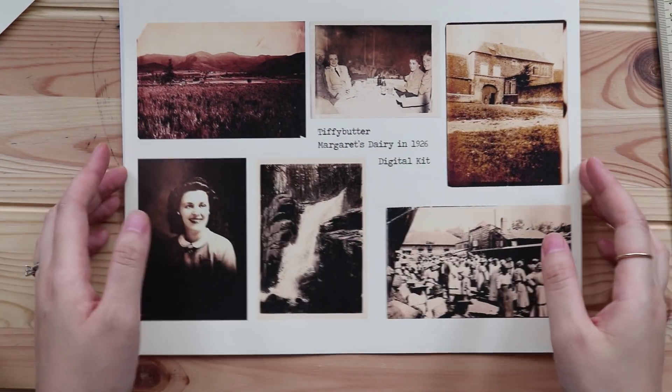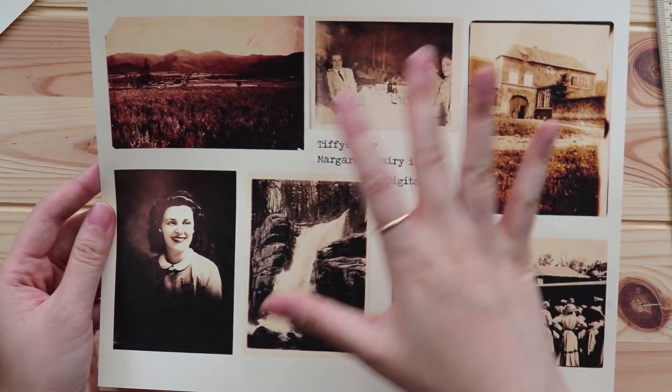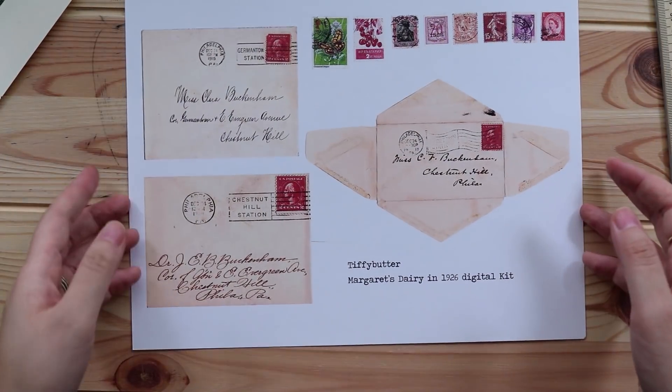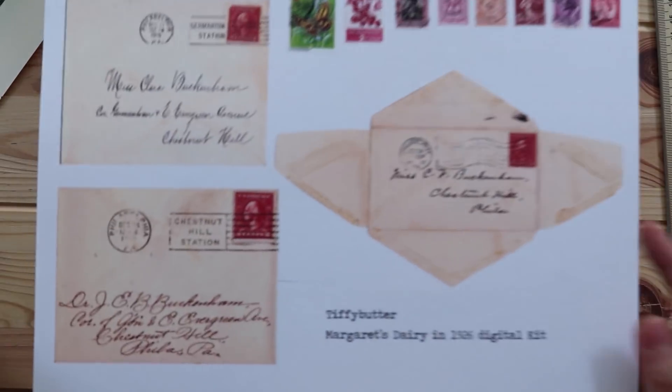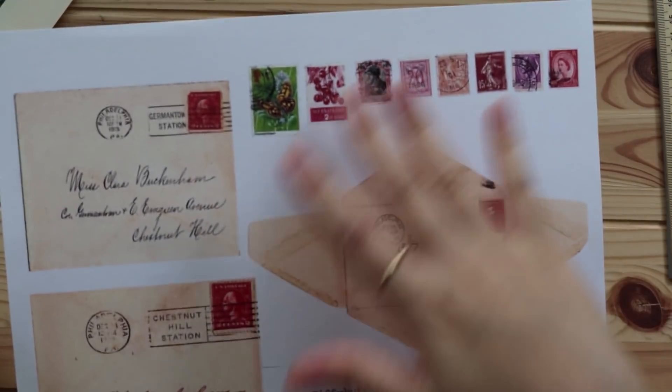So this is the photo page — you have some nature, you have photos of people, you have some houses. Gorgeous. I love it. Last but not least, you will have envelopes. Of course I love envelopes. I love vintage letters. I love stamps. So that's what you have in here.